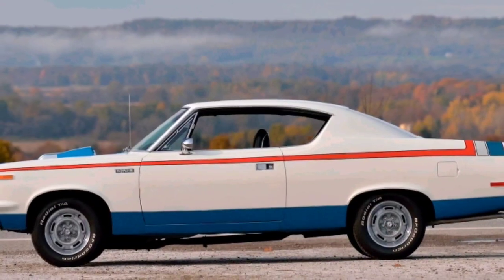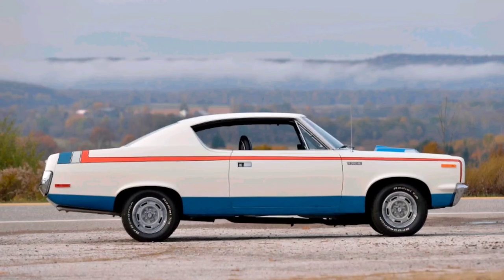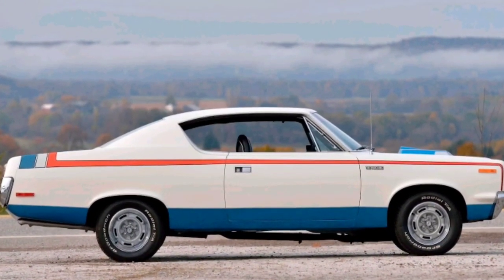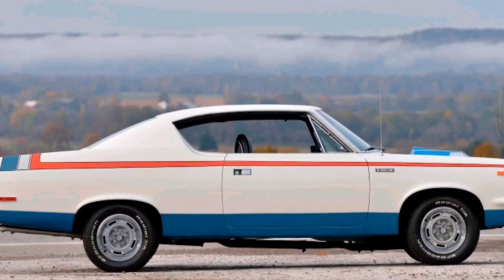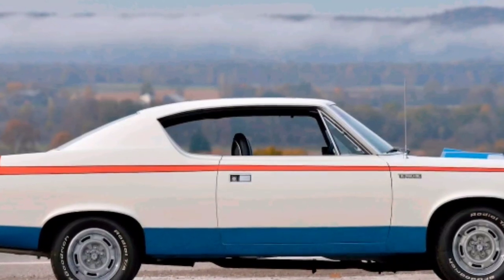Moving on to performance acceleration: 0 to 60 was 6.4 seconds, quarter mile was 14.4 seconds at 99 miles per hour, top speed was 125 miles per hour, and fuel mileage was 13 miles per gallon.